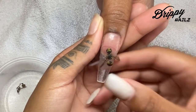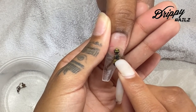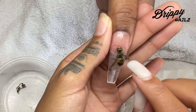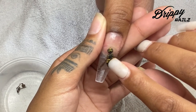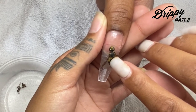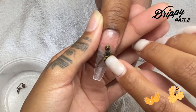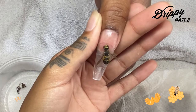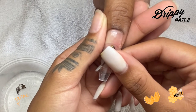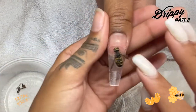Here you guys are going to see how I'm trying to press down the tail of the bumblebee and you can see how it's kind of springy. The tail of this bumblebee is very springy and it seems like it has air inside of it — it keeps bouncing back up. I literally had to wait for the acrylic to kind of dry before it would completely stick to the nail. Once the acrylic is completely dry I'm going to go ahead and start encapsulating, but I had to make sure it was completely dry before going on to the next step.